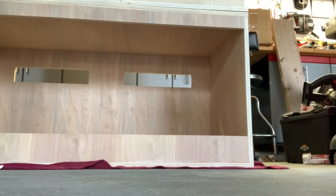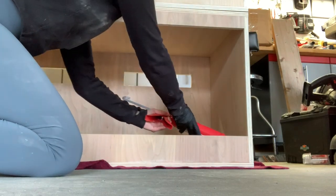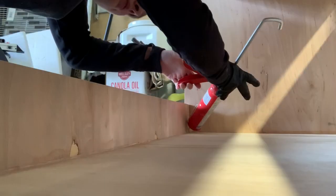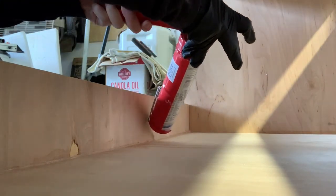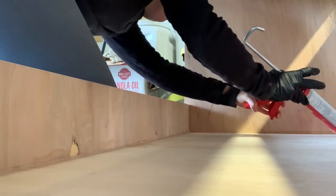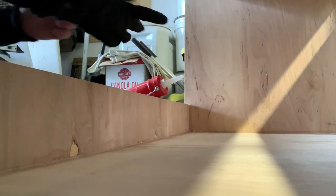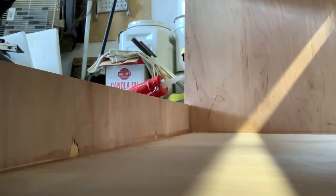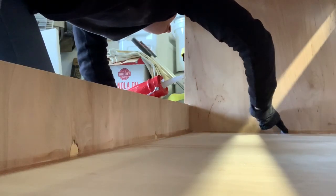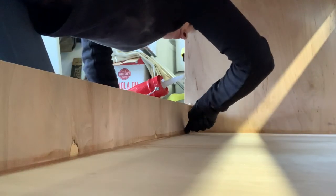This is where I do things differently. Once the enclosures were all put together, I went and siliconed the inside with clear silicone. What I should have done was paint first, because this particular silicone is not paintable. So I should have painted first and then siliconed — but lesson learned.